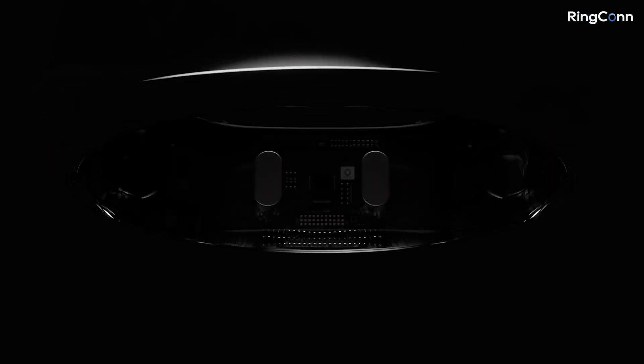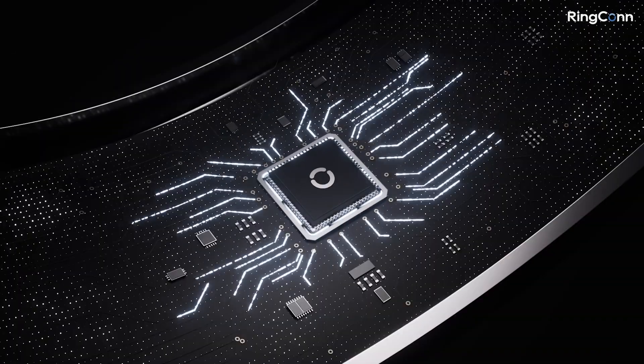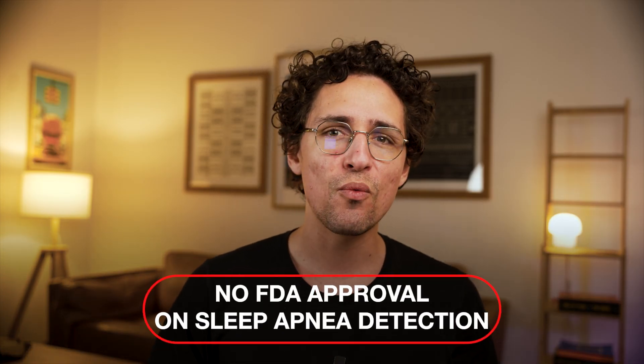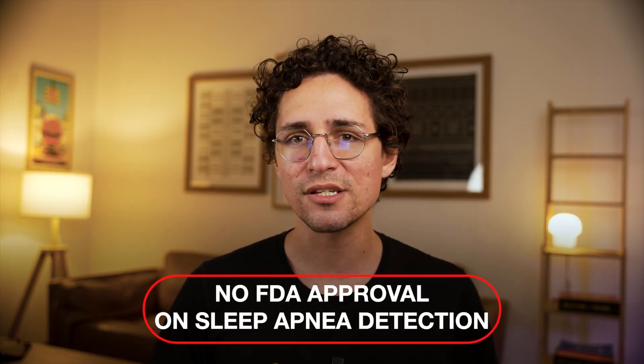An important note to wrap up the features: while the Ringcon Gen 2 uses high-frequency 2Hz SpO2 tracking for more precise readings, its sleep apnea detection is still not FDA-approved. You can use it for general risk awareness, but do not treat Ringcon as a medical device. If you get suspicious results, make an appointment with a medical professional to confirm any diagnosis.